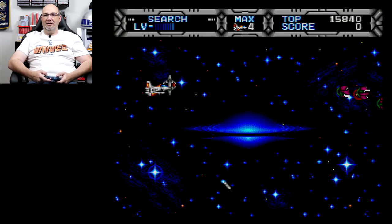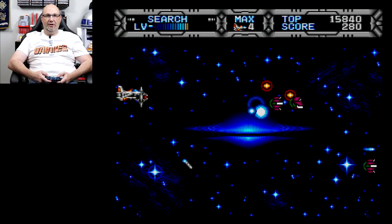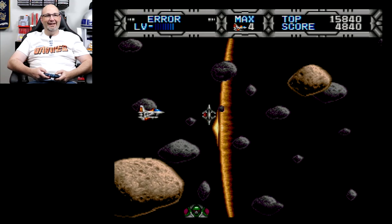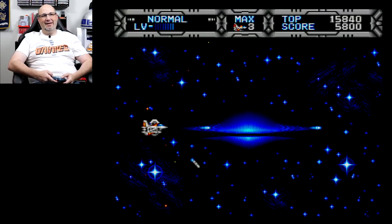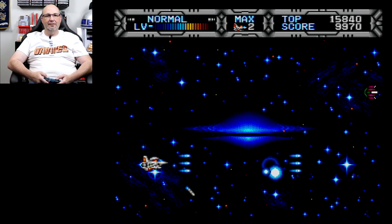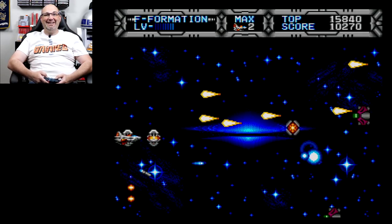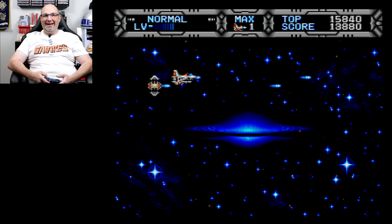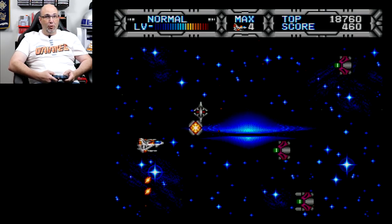That is so cool — such a great gameplay mechanic. It keeps sending me back to the beginning. What?! That's awesome! I have no idea how I got that, but it was awesome! So what do I think of this thus far? Brutally hard! This has no remorse whatsoever for shooting and killing you.